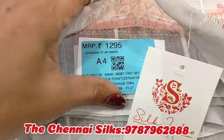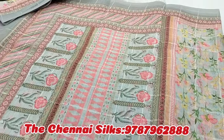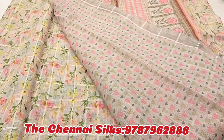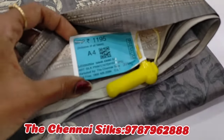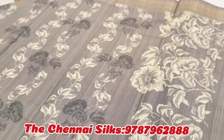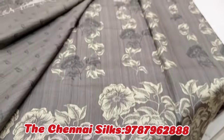Next you can see the same — a 1,295 linen sari. This is the blouse side, and this is the body full pattern.